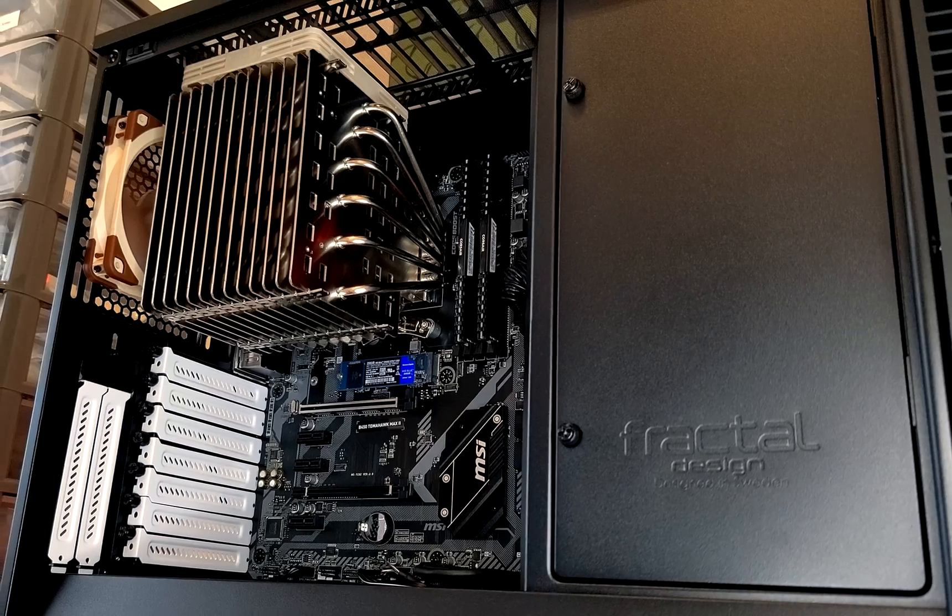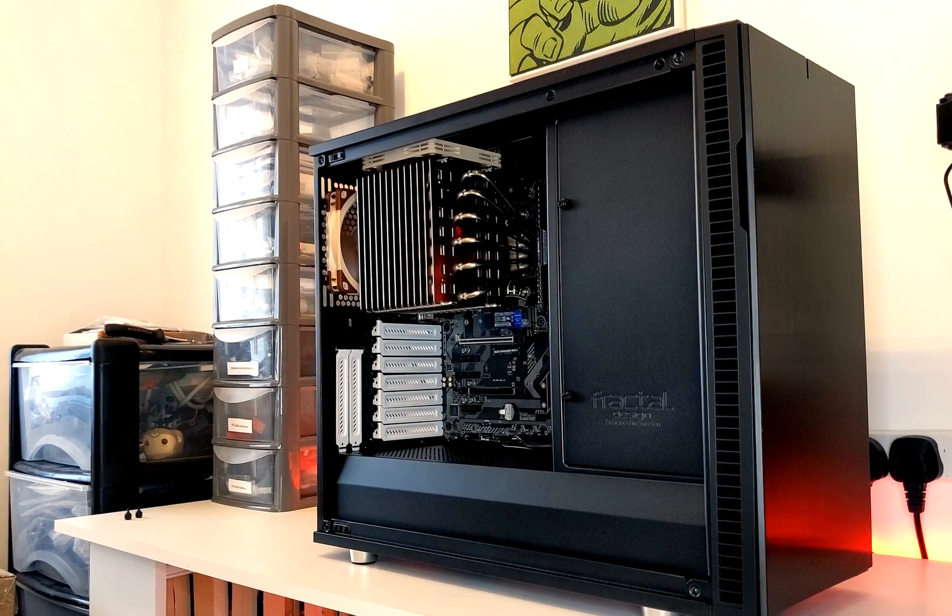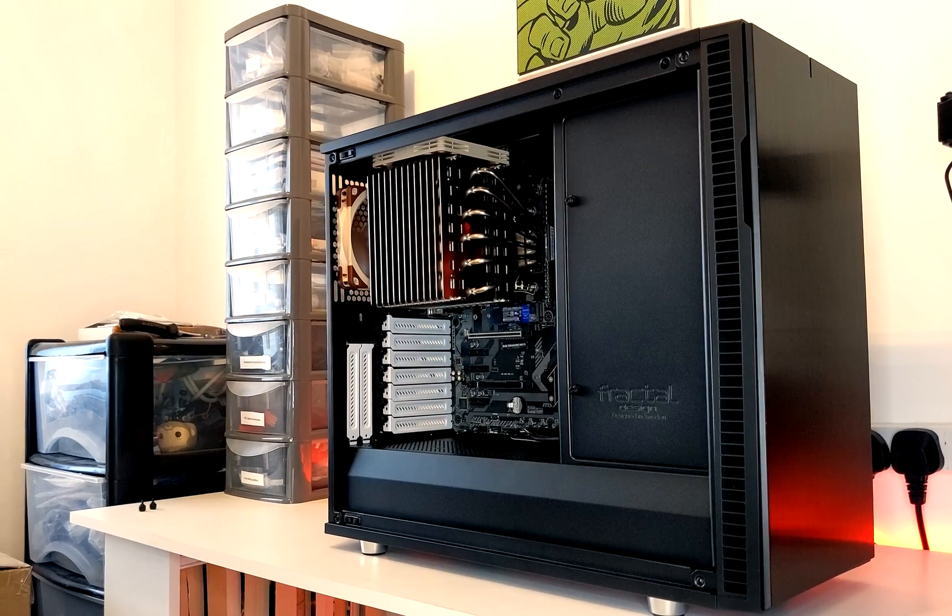A couple of weeks ago I put up a video of me building my first ever FreeNAS. It's a 16TB FreeNAS featuring the Ryzen 5 5600G and is also passively cooled by the Noctua NHP1. If you haven't seen that video yet, I highly recommend checking it out — it was a lot of fun to put together. For today's video, I thought we'd take a little look at how the actual setup went and what using a FreeNAS is actually like.